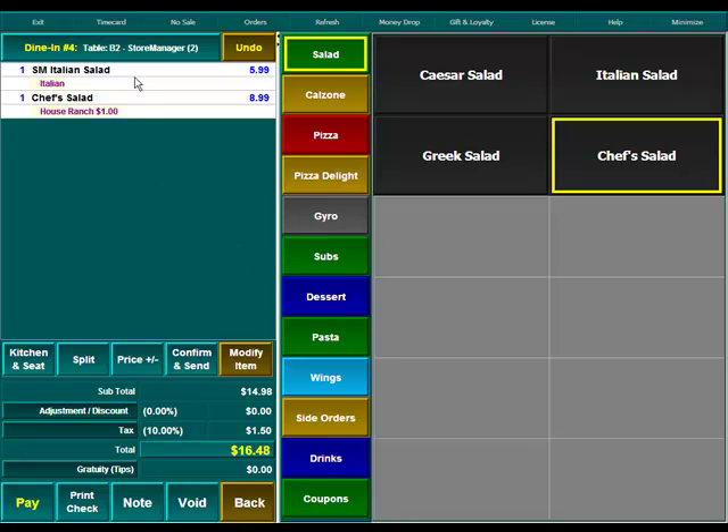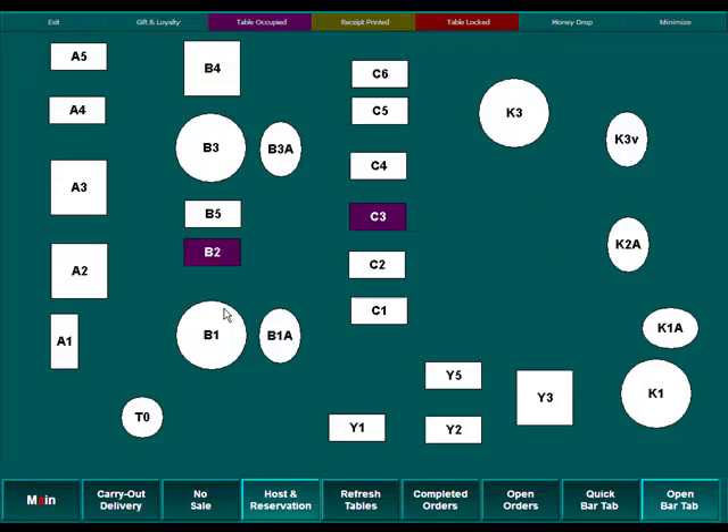At this point in time, this is all that you know that your customers want. So we're going to keep this ticket open, but we want these items to print in the kitchen so that the chefs can make it. We're going to hit the button that says Confirm and Send. That now sends just those two items to the kitchen, and we'll see that table B2 is now purple, meaning this table is also occupied.